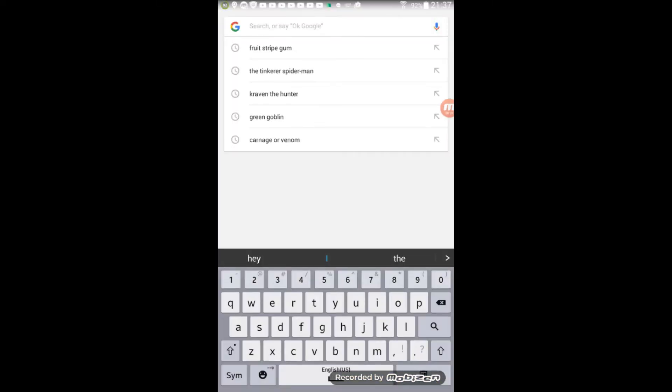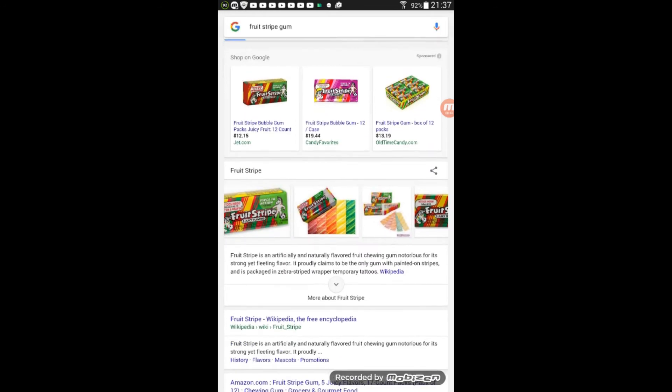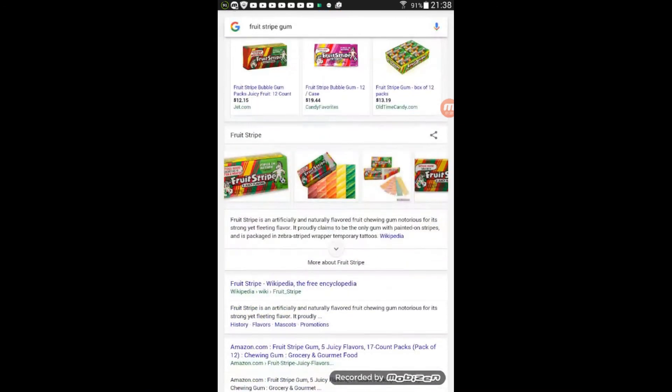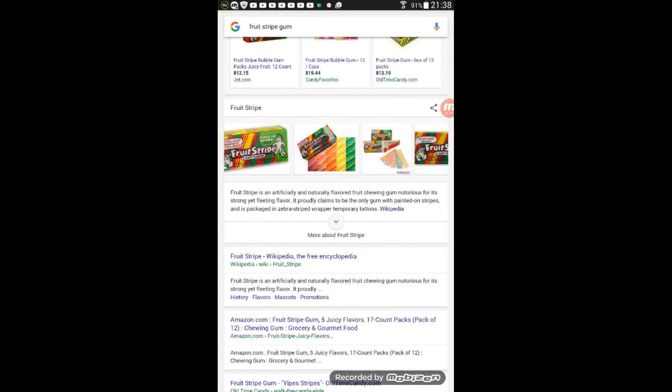Okay, Fruit Stripe gum. Fruit Stripe is an artificial and naturally flavored fruit gum notorious for its strong yet fleeting flavor. It proudly claims to be the only gum with painted stripes and is packaged in zebra-striped wrappers with temporary tattoos. So are you telling me that Fruit Stripe gum has tattoos in the wrappers?! No way!